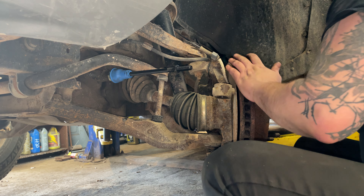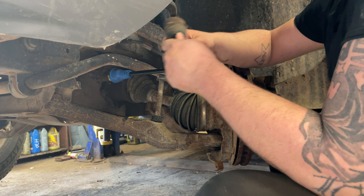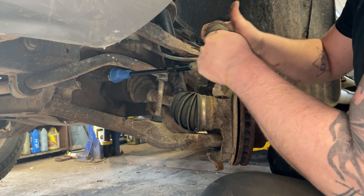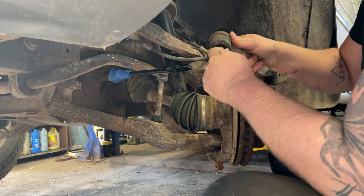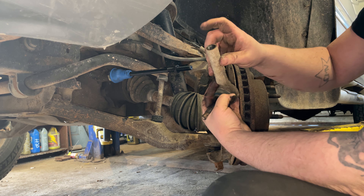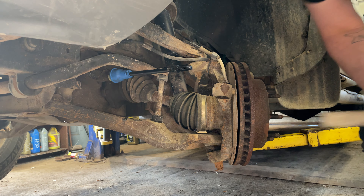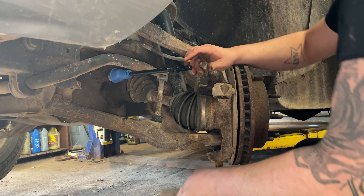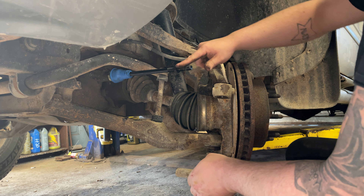Now we're gonna put our outer tie rod back on. It's a good idea to change both of them, if not all four at the same time. This one feels pretty tight — pretty good still, just a little move. Good idea to put some grease in those threads too. Put a little dab in there — if you ever have to take this back off, it just makes it so much easier. I'm just gonna put it on the threads of the inner tie rod.